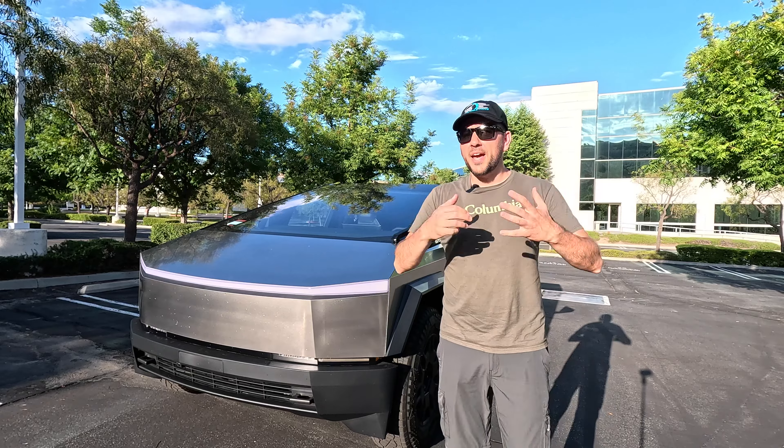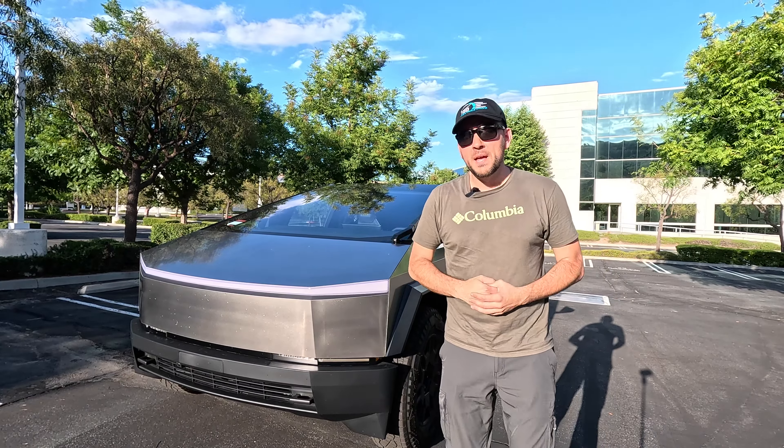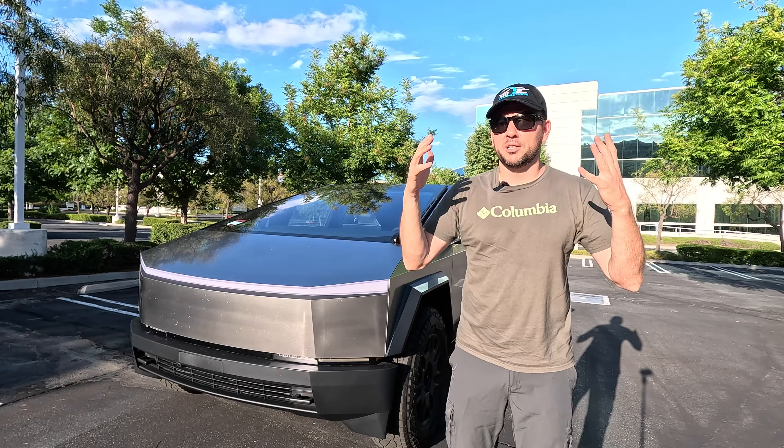Let me go ahead and give my final verdict on the Cybertruck. I just finished the Dynamic Drive review of this 2024 Tesla Cybertruck Foundation Series Dual Motor. For video number one I drove it in the city and highway, and video number two I drove it on the twisty roads. Here's my final conclusion.